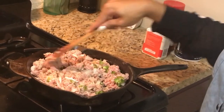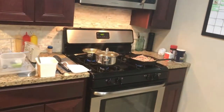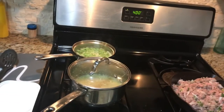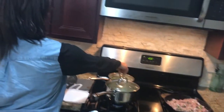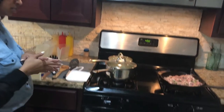We're going to put a lid on our broccoli so they can finish steaming, and I'm going to go ahead and turn those down to low.